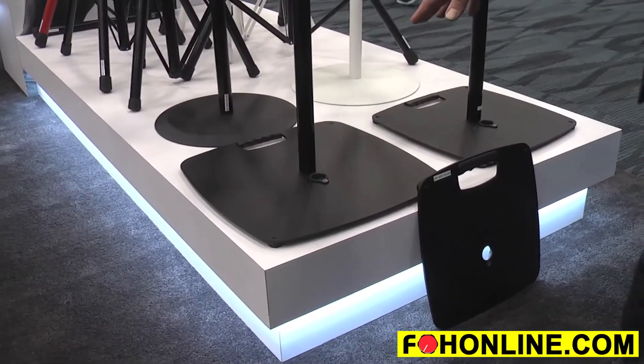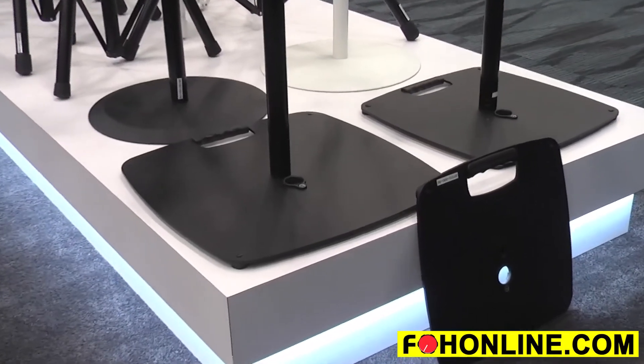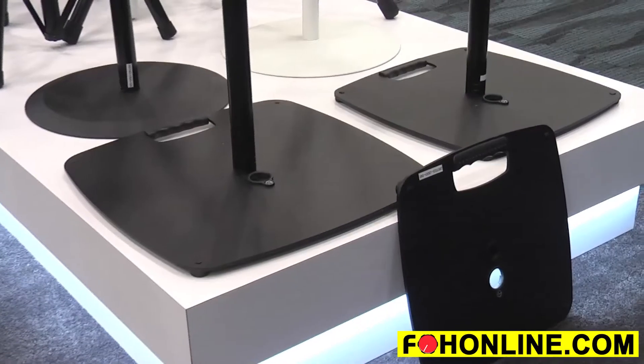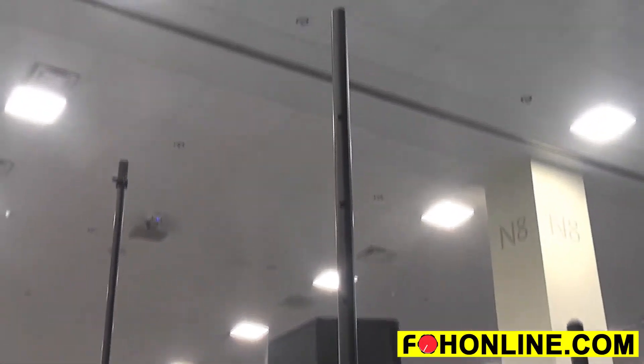The lighting stand has a 30 pound base and goes to 96 inches. The speaker stand has a 22 pound base and goes to 72 inches. They're adjustable in about 6 inch increments, and both are 35 millimeter in diameter, so they will fit lighting couplers or speakers — very versatile.